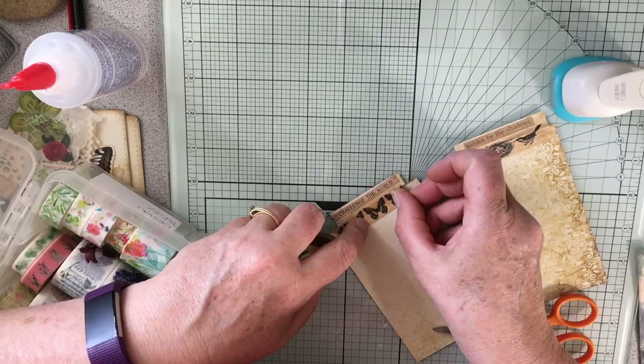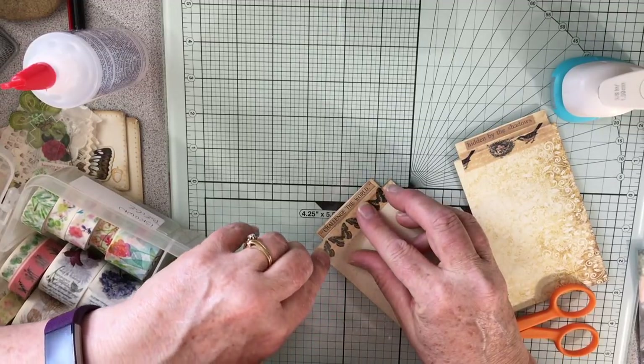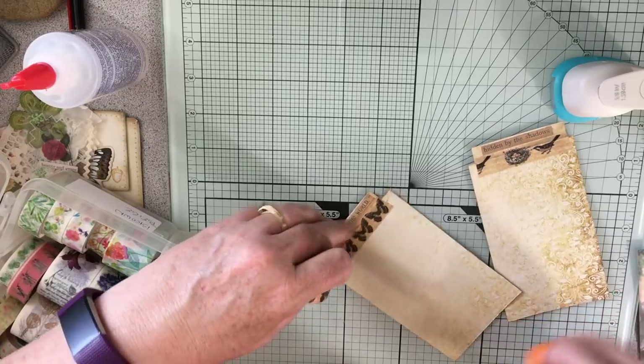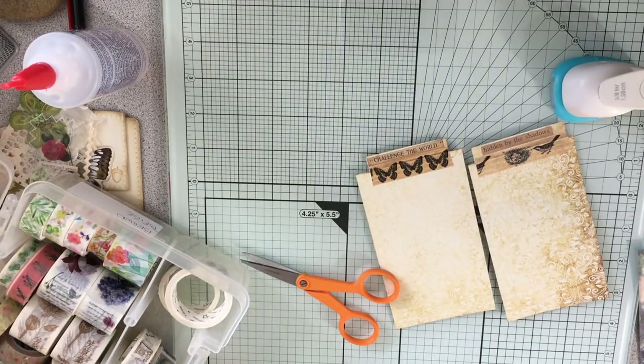This is such pretty washi — I think I found these for sale at Michael's and I was so surprised to see them. I was like, oh my goodness, I have to have these because they go perfectly with what I do with the nature junk journals.